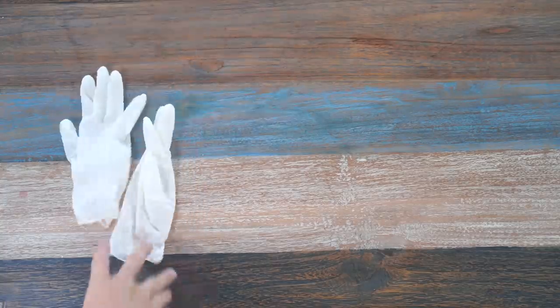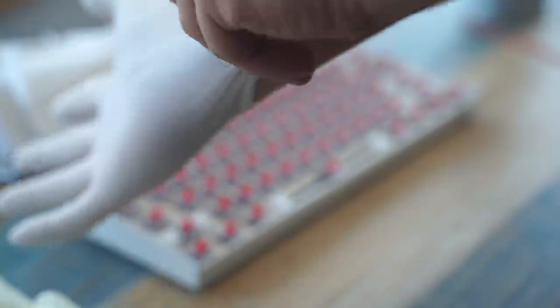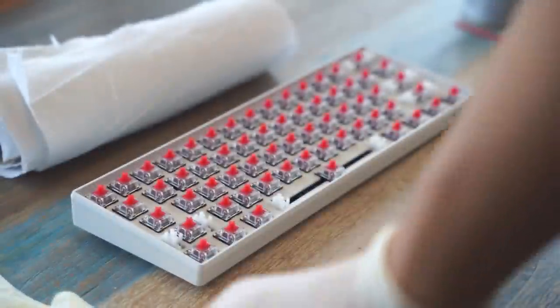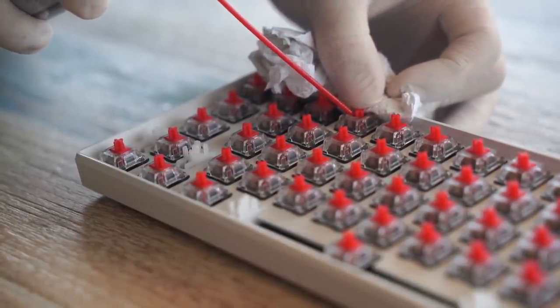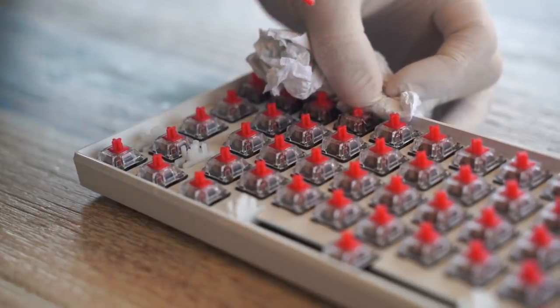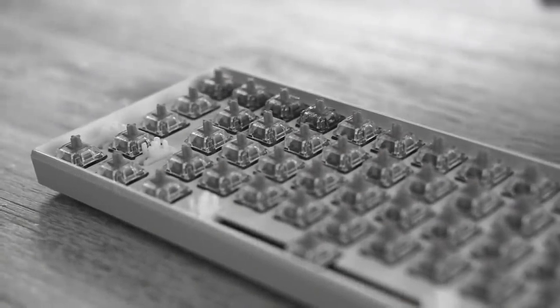So what you need for spray lubing is a pair of gloves, the keyboard itself, some paper towels, and Super Lube. Make sure you put on the gloves because some people forget this step. The step is pretty simple: put the paper towel close to the switch, press it down a bit, and spray. Okay, we may have sprayed a bit too much.